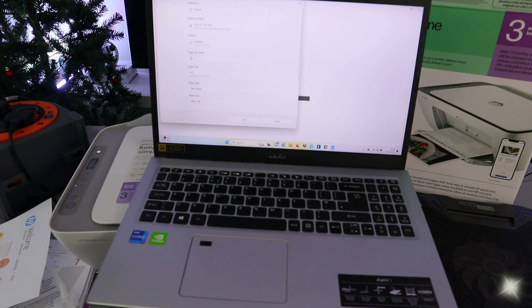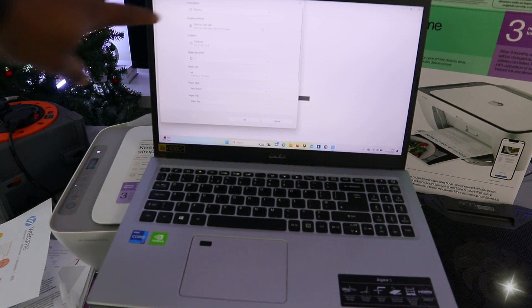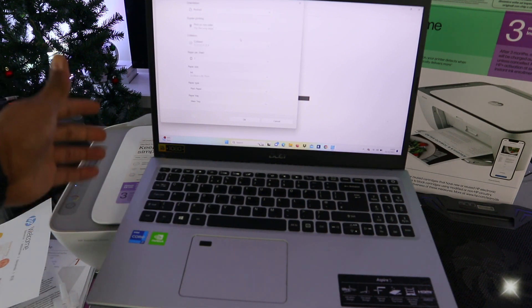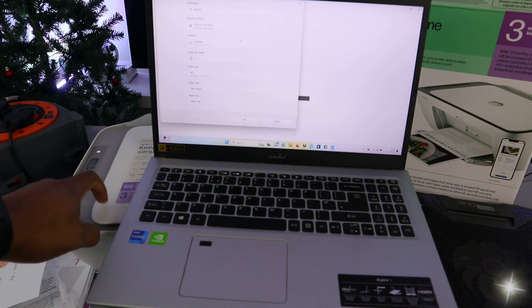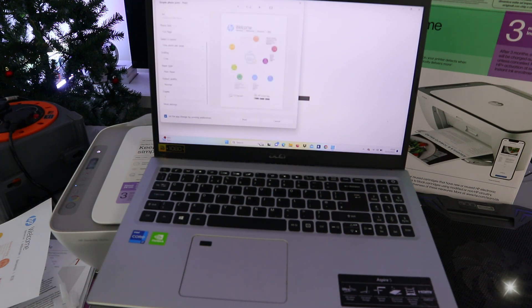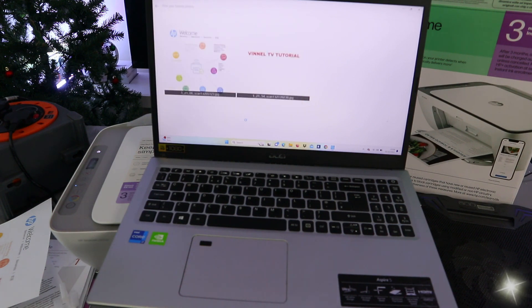If you select more settings, you get the option to print double-sided. If you are using a laptop, you have the option to print on both sides with this printer. However, if you are printing from a mobile phone, you can only print one-sided. Once you're happy with the settings, select print.